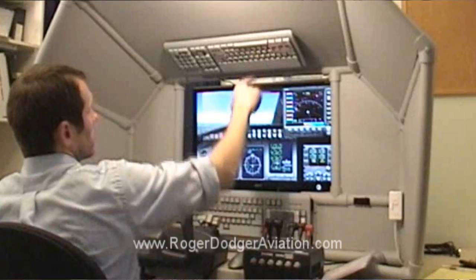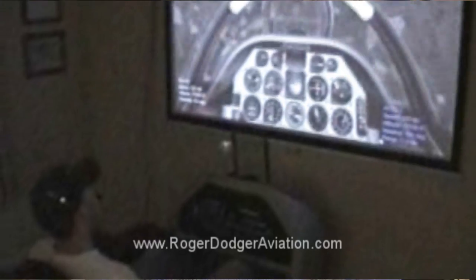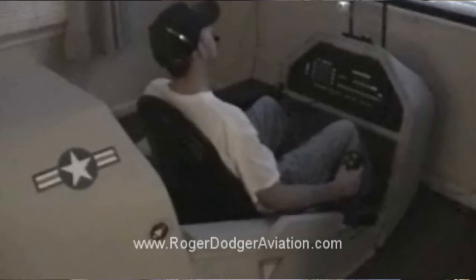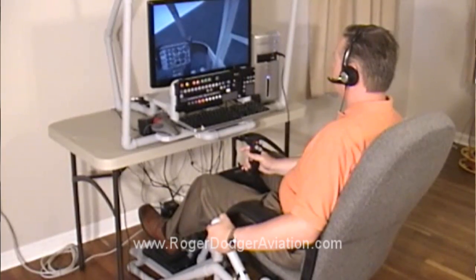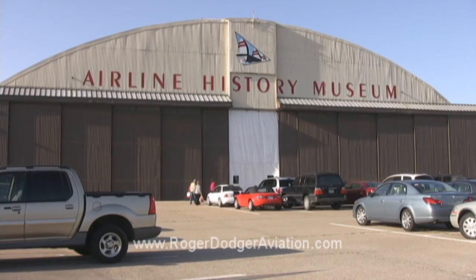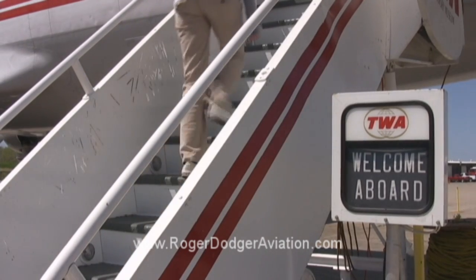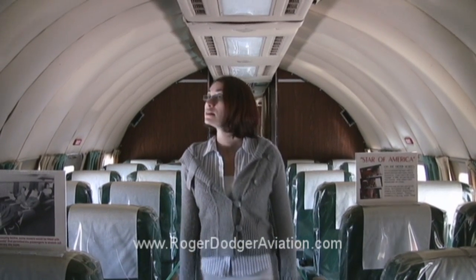I've made several different kinds of flight simulators over the years. A flight simulator gives you the feeling of flying an airplane without leaving the ground or even your house. I make do-it-yourself videos that help people build these flight simulators at home. My name is Matt Thomas, and I want to build a new flight simulator for the National Airline History Museum. Hundreds of museum visitors will get the opportunity to try it and feel what it's like to fly an airliner.